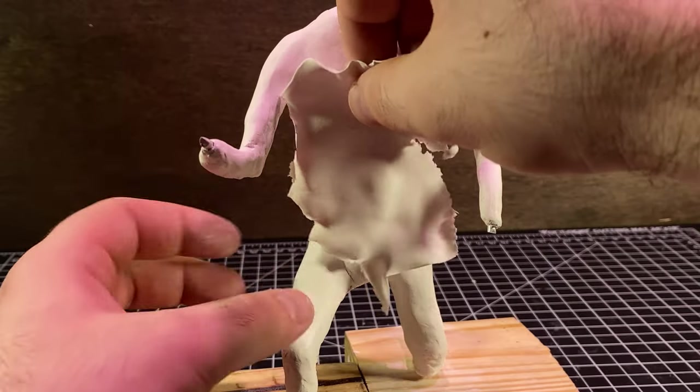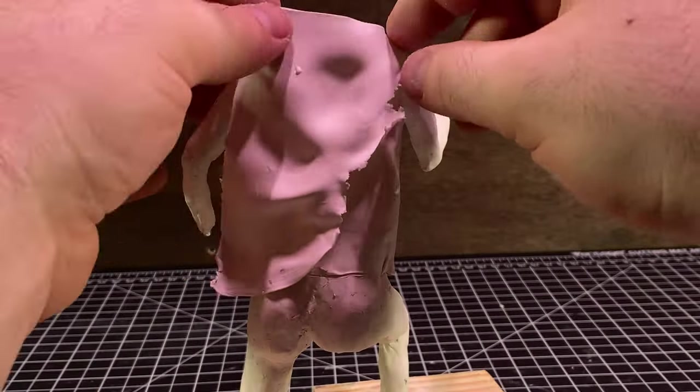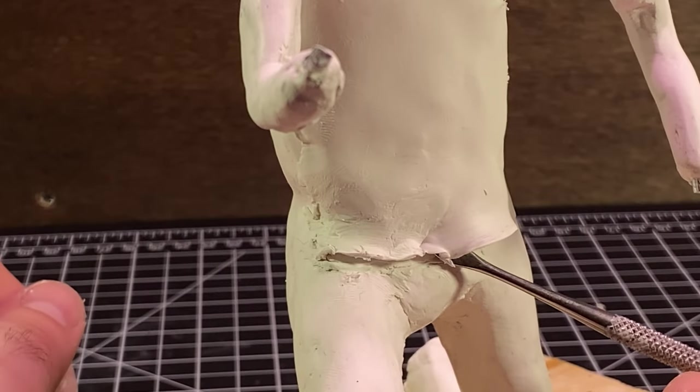I figured I should add a shirt onto the character. An anthropomorphic animal on the internet with clothes — I didn't think it was possible either, but here we are. The shirt mostly went fine, until it didn't. But I fixed that and we were able to move on to the boots.